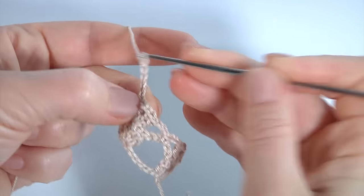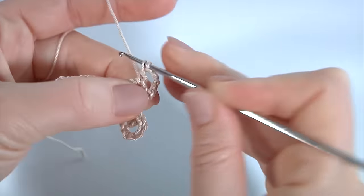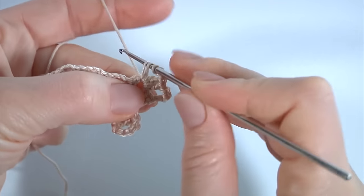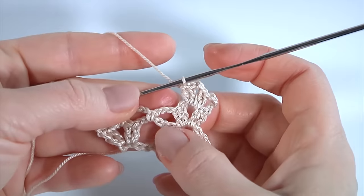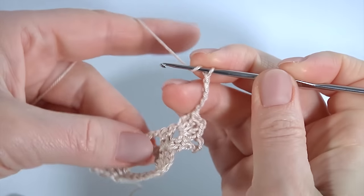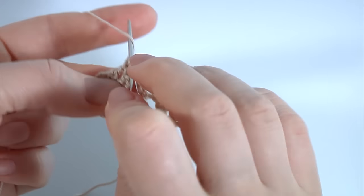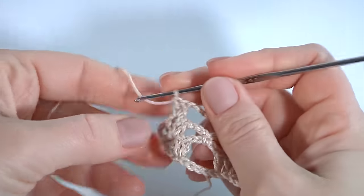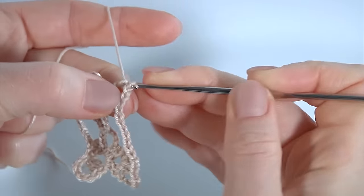Make a chain of five, turn the work. Two double crochet into the chain space, chain of two, and two double crochet. I'm repeating the previous row. Chain of five, make two double crochet into the chain space. This row will be the same as the first one. Chain of two and two double crochet.